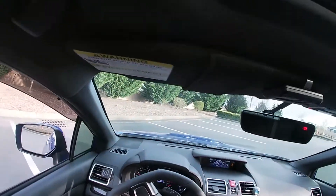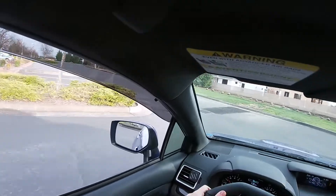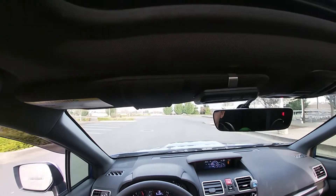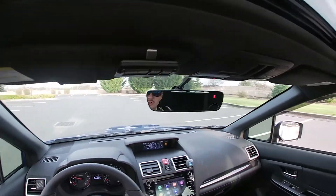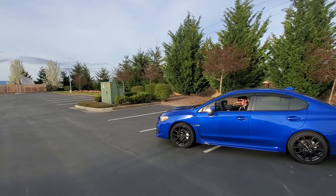Now let's show you how to brake — very, very easy. Get up to speed, then: let off the gas, clutch in, brake, go to neutral, then let off the clutch. This is what you do when stopping at a stoplight.